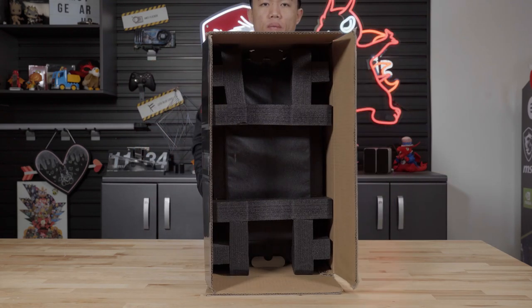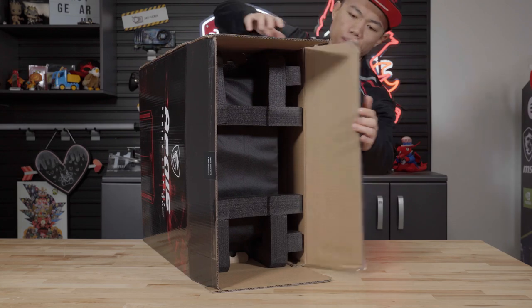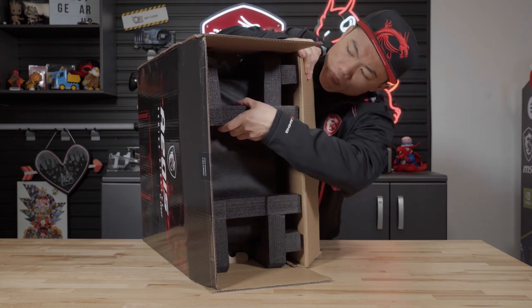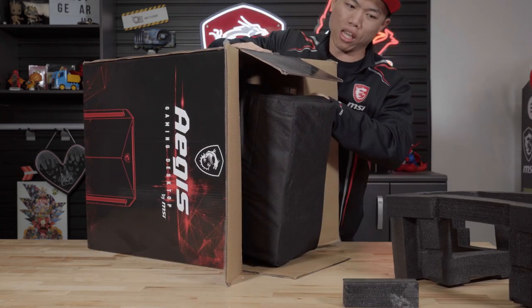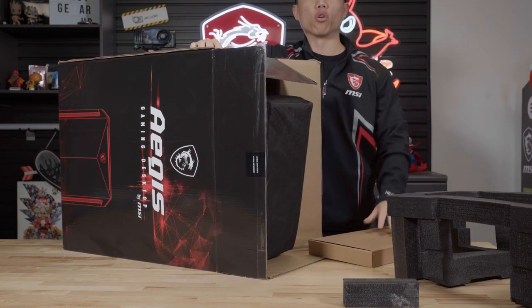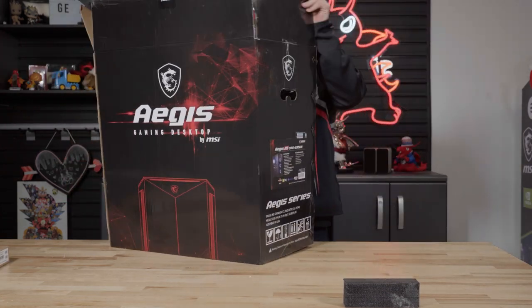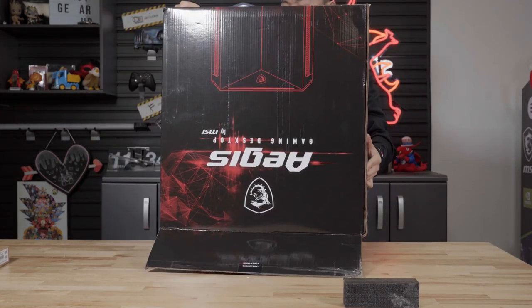The desktop is securely packaged with two black foam cushions, one located on top of the case and the other on the bottom. Remove the top cushion from the desktop and take out the keyboard and accessory package located on either side of the desktop. We advise that you return the top cushion to the desktop and carefully tip the desktop out of the box.